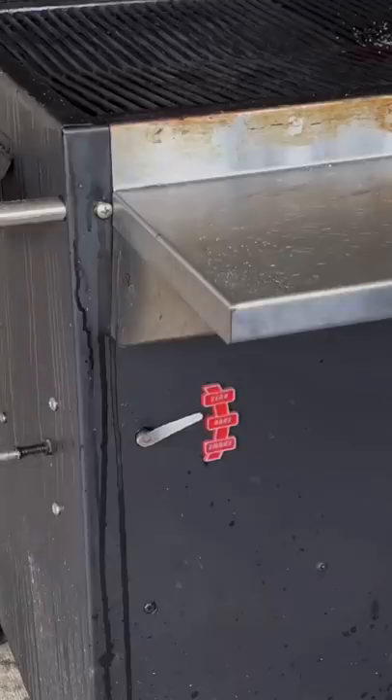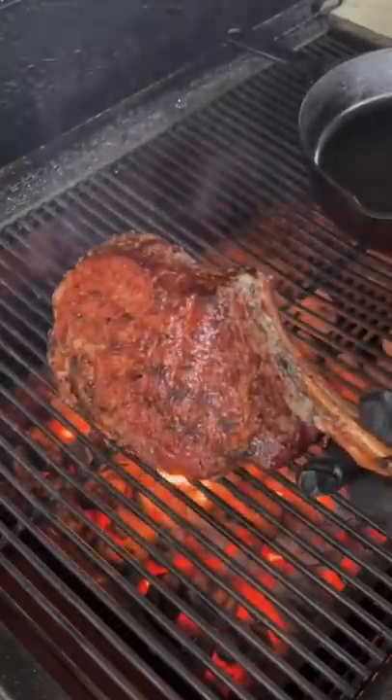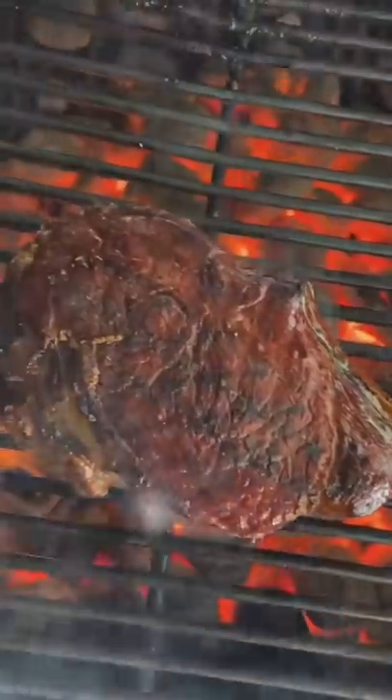We're going to crank our Hasty Bake back up to the sear setting and then sear off our steak for about 60 to 90 seconds per side.